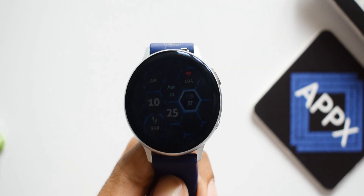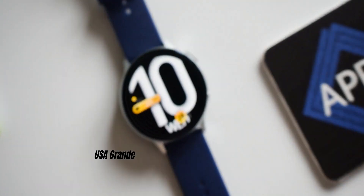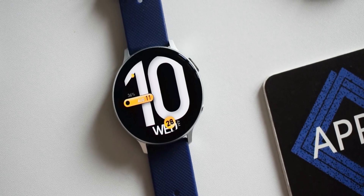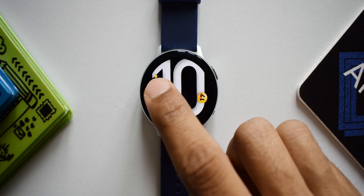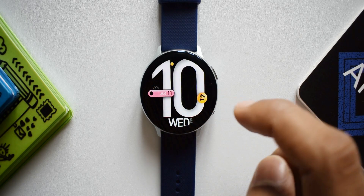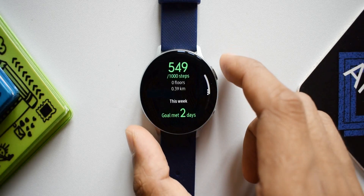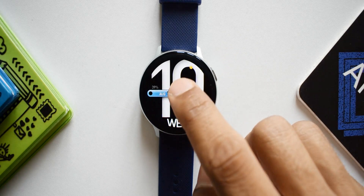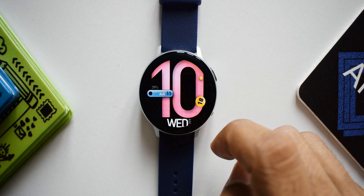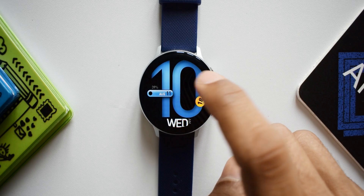The last watch face is called USA Grand. It used to cost some amount previously, but when downloading it was available for free — do check on Galaxy Store whether it's free in your region. We have a large number covering the entire display, with minutes shown in a small circle between the nine and ten o'clock position. There's a small capsule design housing the steps counter and a beautiful rotating bubble as a seconds indicator around the bezel.